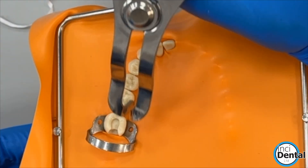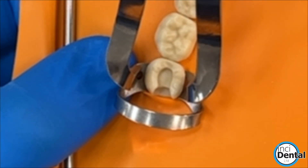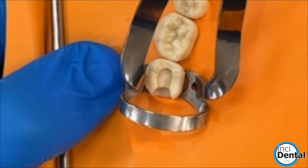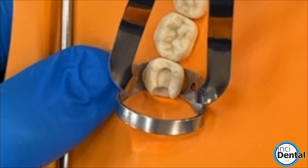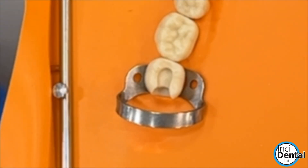We finish the isolation by just rocking the clamp. Here we're going to open, lift one side, lift the other side to finish.